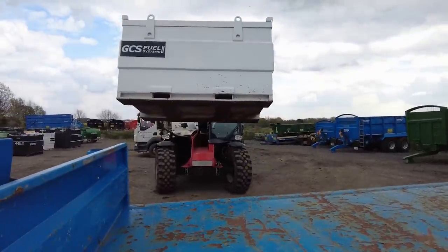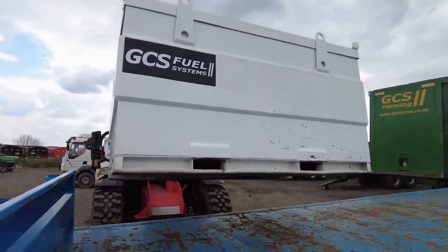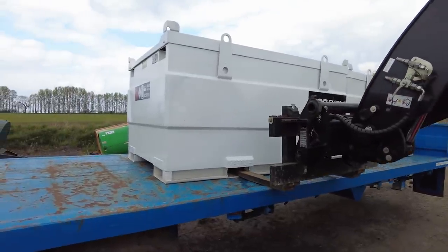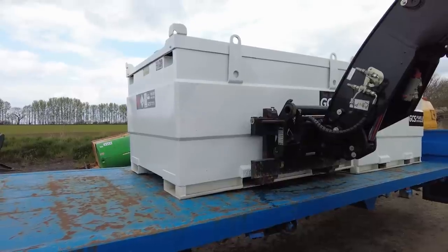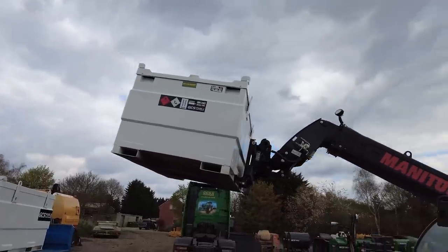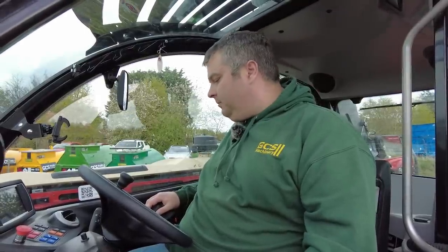Using pallet tines to pick up tanks and load the trailer — it's quite a smooth operating machine. Slight frustration with the transmission wanting to change gear when you didn't really want it to, but that may just be me not setting it quite right — there's a lot to learn on these machines. Overall it's a smooth, intuitive machine. The joystick control offers a nice, fine degree of control.